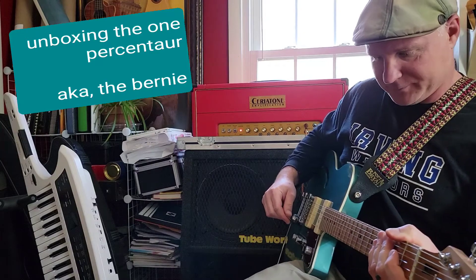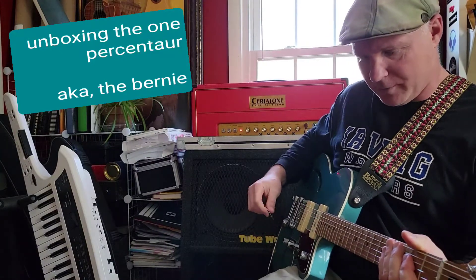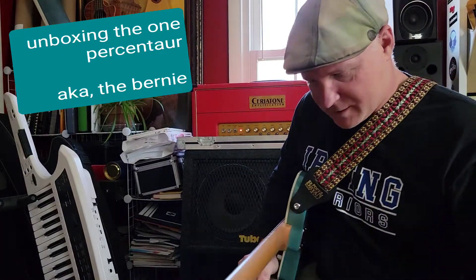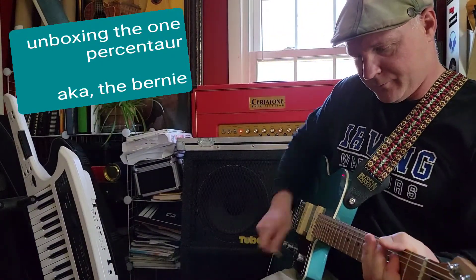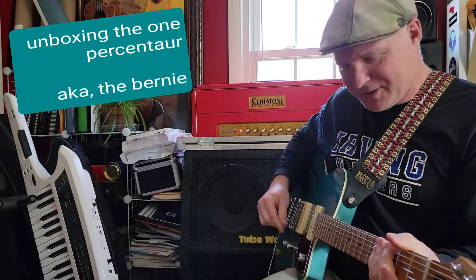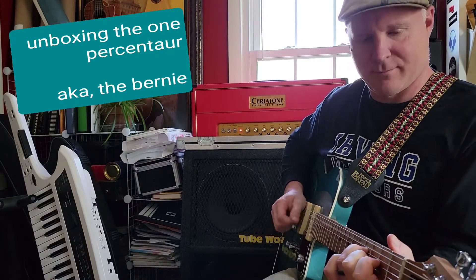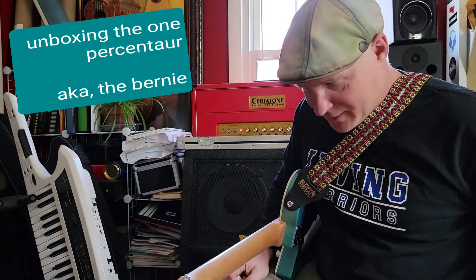If I turn the output all the way up here — I like these big knobs, I can move them with my toes. Output all the way up, burn all the way down, treble all the way up — woo, that's smoking! Treble all the way down, burn all the way down, output all the way up. I dig that — really usable, warm rhythm tone there. That's cool.